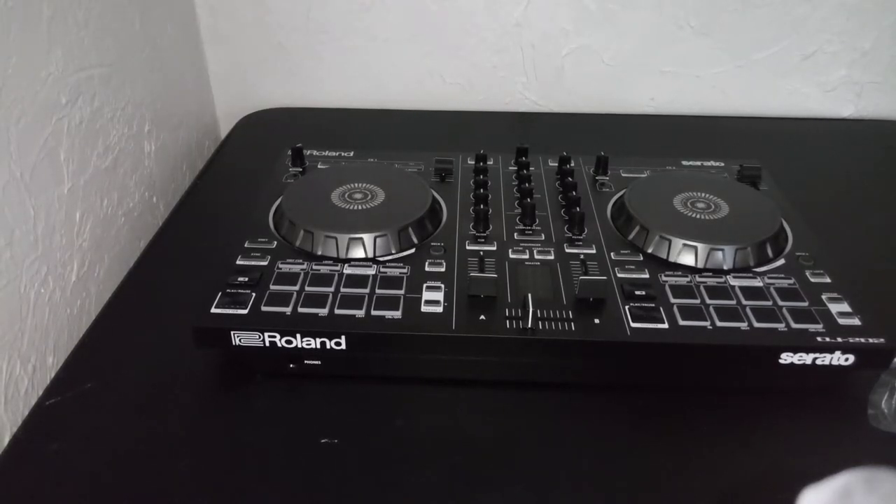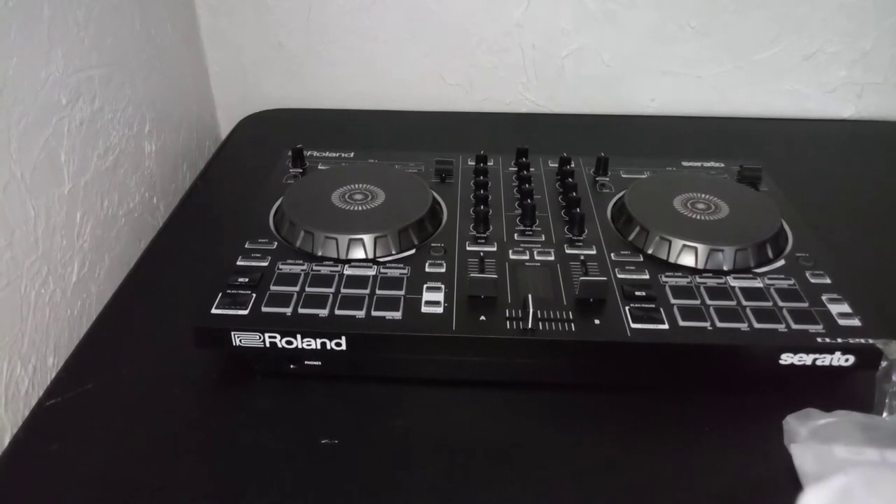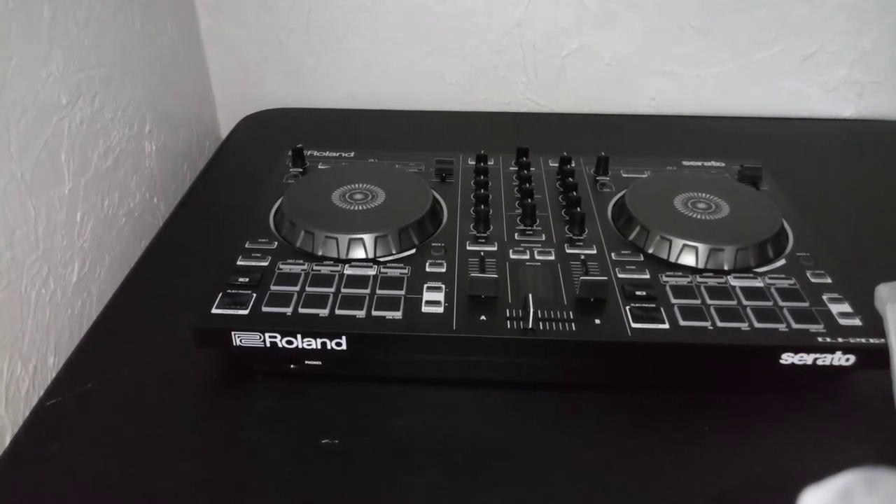With the Roland 202 DJ deck that I just got — I made a video about it. I'm gonna be playing with this thing for probably about a week or two and I'll post some videos on YouTube to show you the progress. I've never been on one of these things before, but I have friends that are DJs — they actually spin wax records — and a couple that use these. This is actually my first time.